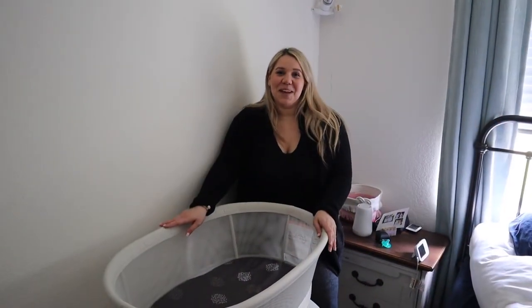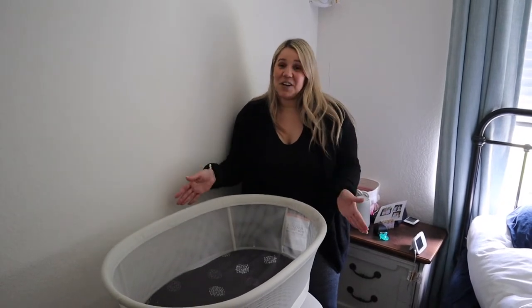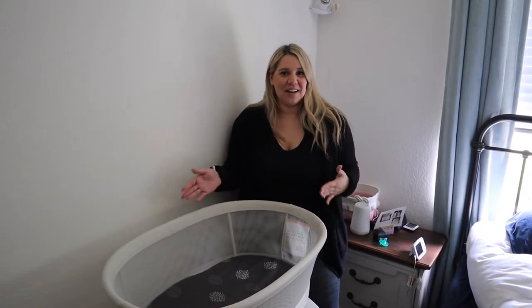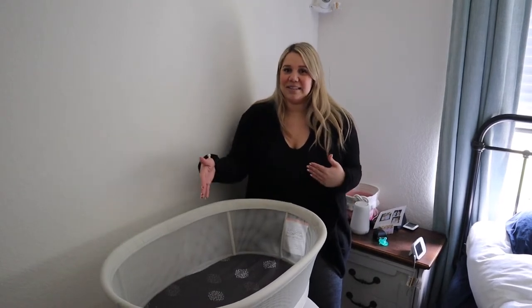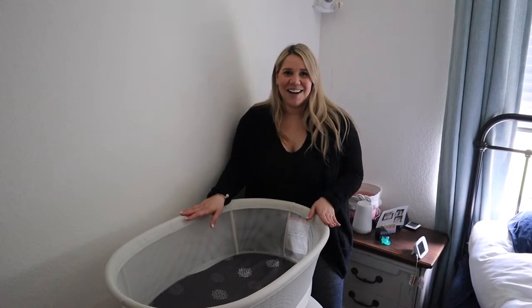We had one full night with the MamaRoo Sleep Bassinet and it was pretty great. I think she slept more — at least our Owlet sock showed that she had more sleep patterns throughout the night because of it. She's just waking up right now.